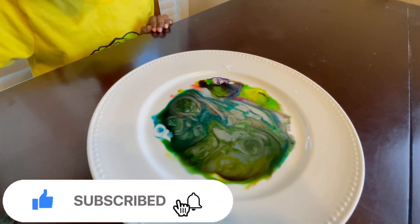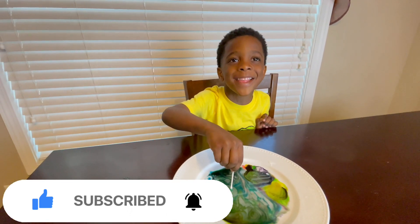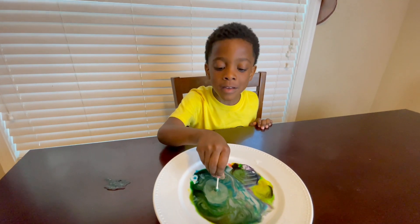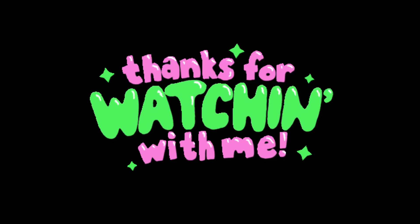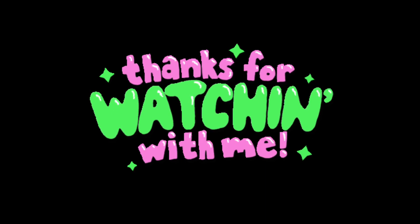Whoa, that's so pretty, right? Bye-bye, see you next time. Bye. Thumbs up, baby! Look what's happening. Click like and subscribe below. See you next time.